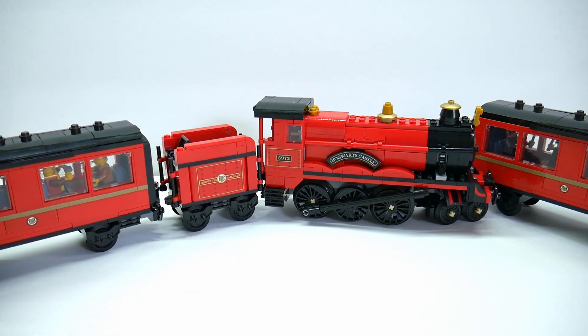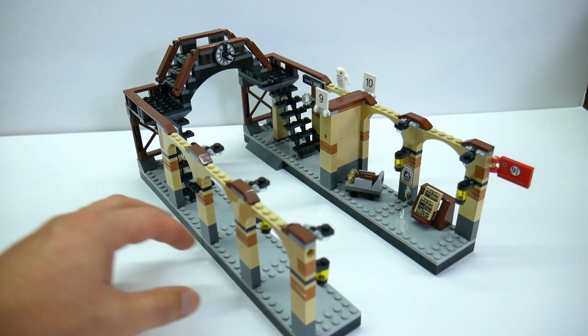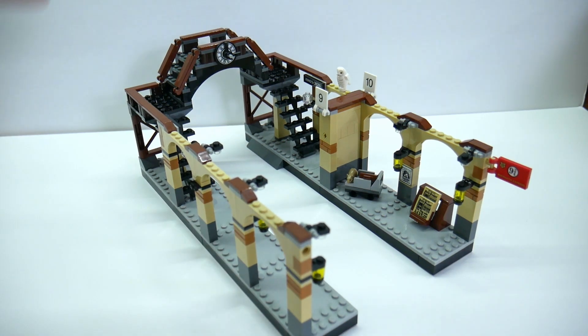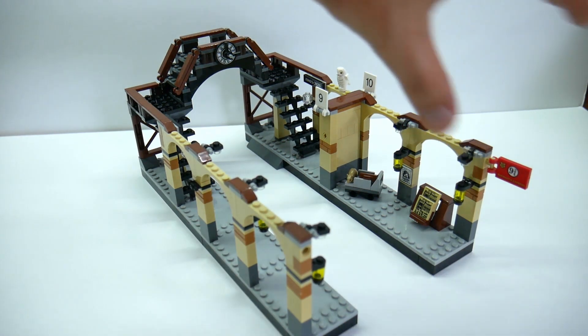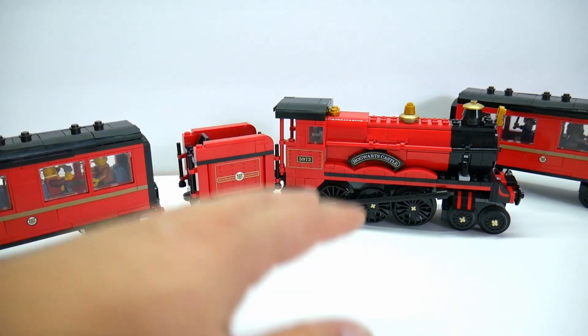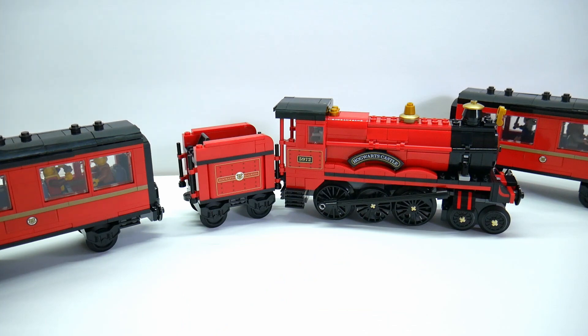This also comes with the Platform 9¾ station, which I showed in a previous video of how I modified that with two sets. I loved the way Platform 9¾ actually works. It's not really the focus of this set in my opinion — I think the engine is — but it looks great. If you want to get one, you better do it now. I picked up a few extra ones just so I could build more of these and modify them. This was a good buy — definitely go and check it out. I'll put some links down below of where to get it and some MOCs down there as well of builds that I'm debating on doing.